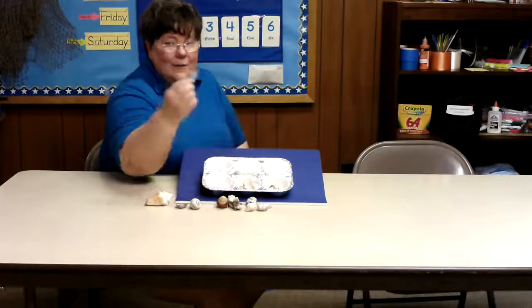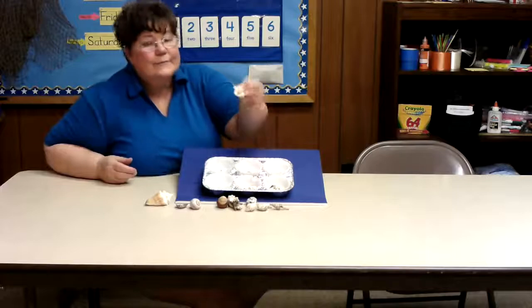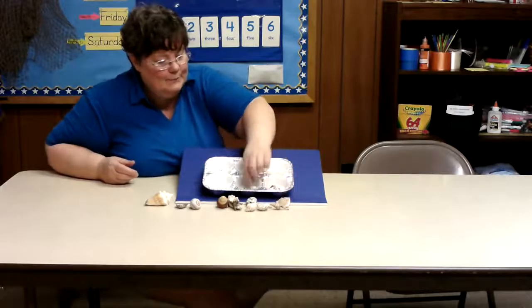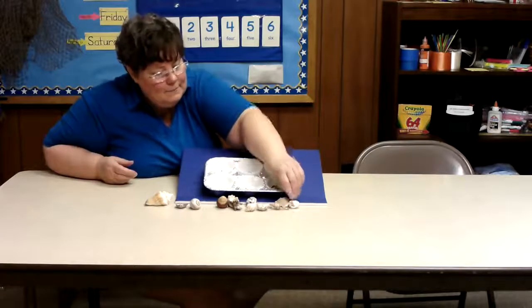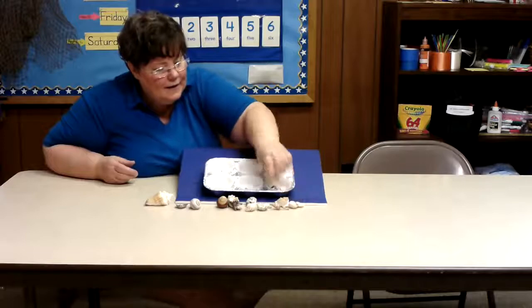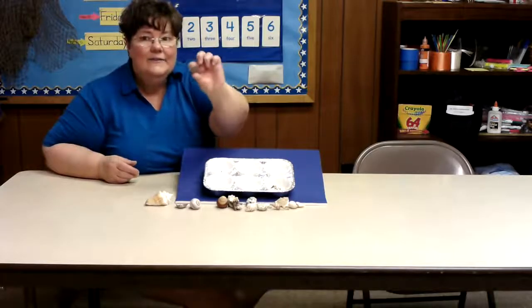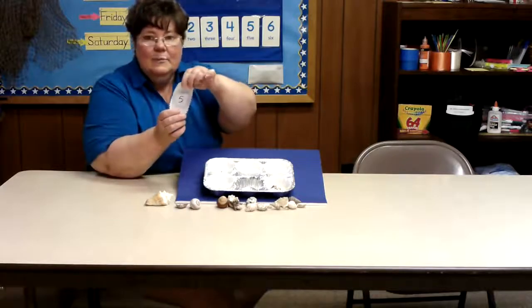Here we have five seashells. One, two, three, four, and five seashells. And here's the number five.